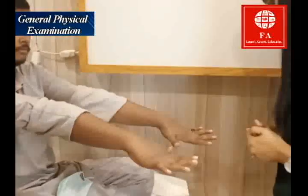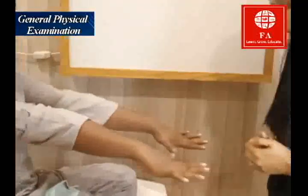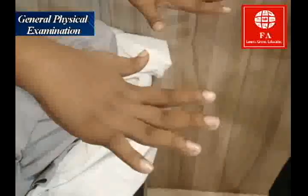I'm examining for any tremors, and I'm also looking at his nails for any abnormality. I'm also inspecting the dorsum of his hand for any type of scar, pigmentation, any lumps or bumps.